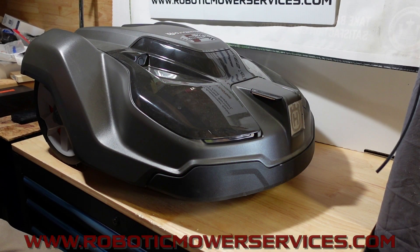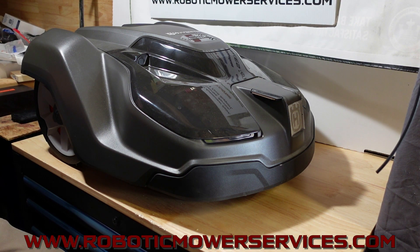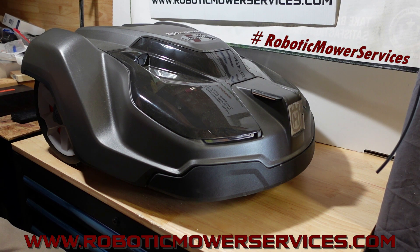Welcome to another video from Robotic Mower Services. We've got a 450x EPOS auto mower here. This is one that doesn't use a boundary wire — it uses GPS satellites and a reference station. You go around and map it out, then turn it loose and it knows where to go, what to do, and what not to do.